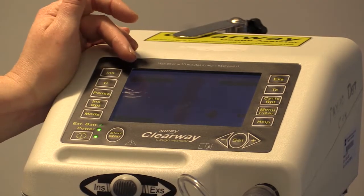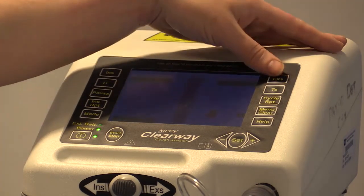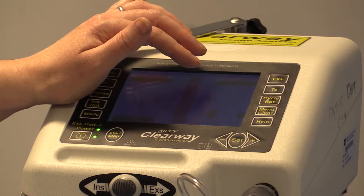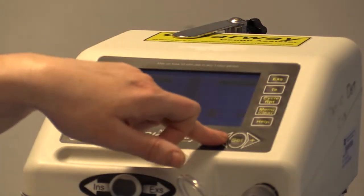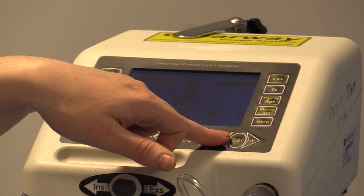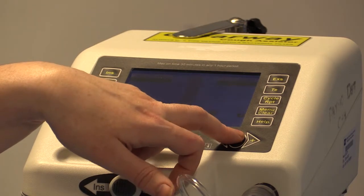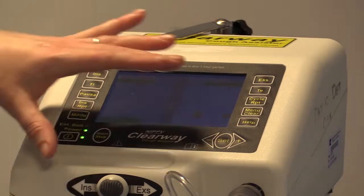If you press the positive button on the bottom right-hand side it makes it more positive; if you press the negative button it makes it more negative. I've set insufflation at 20 centimeters of water — press the set button and the flashing light will turn off. To set your exhalation pressure, press the exhalation button on the top right-hand corner. A pink flashing indicator will appear around exhalation to allow you to change the value. Pressing negative makes it more negative — so from minus 25 it goes to minus 26, minus 27. Pressing positive makes it less negative. Once you have the levels you want, press set and the flashing light will turn off.